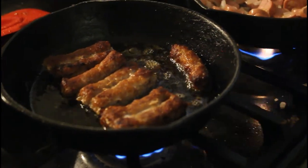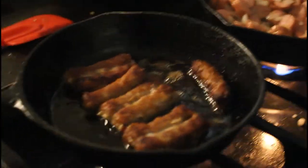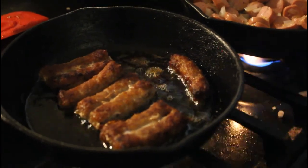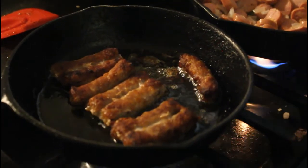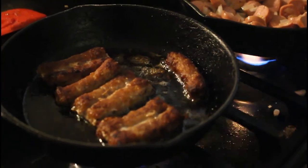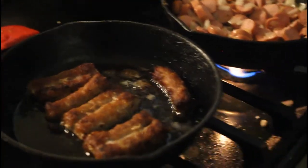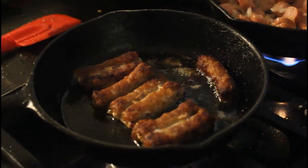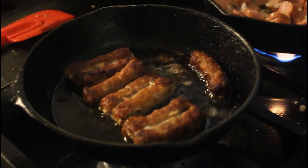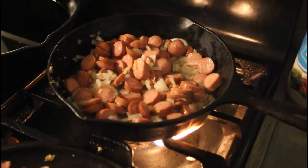Quick tip on Farmer John's sausage that you get at the dollar store — Walmart used to have it but we get it at the dollar store. If you keep the sausages together as a whole they will not shrink as much as they do when they're single. When they're single they shrink up to about the size of a little pinky, but if you keep them together frozen or not, they'll shrink up a lot less. Just a tip, try it.